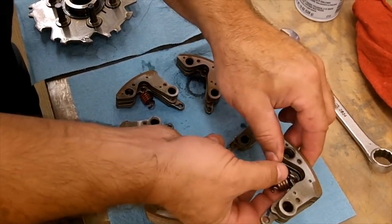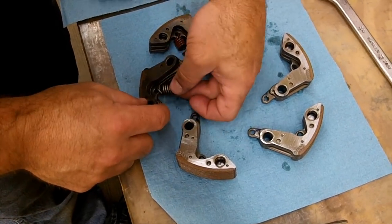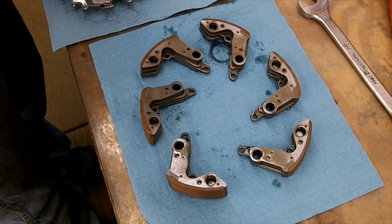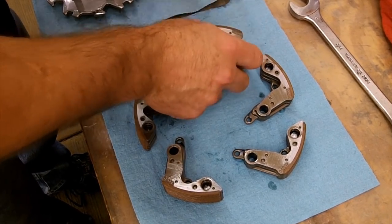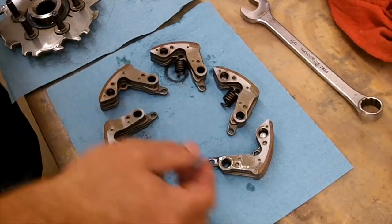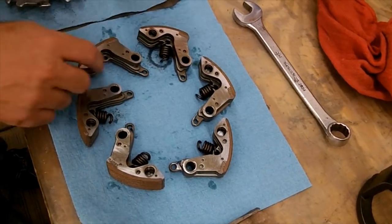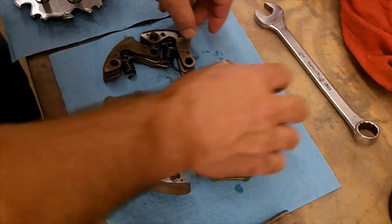This is the most frustrating part — it just takes a little extra time and patience. Just so you know how they hook on, make sure you keep track of each one and take the stock springs off. When you go to an EPI spring, they're going to be a little bit stronger and heavier-duty, so they're a little bit trickier to get on compared to stock ones.